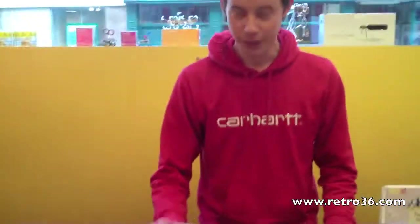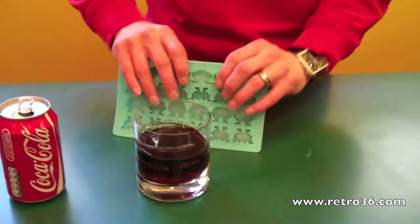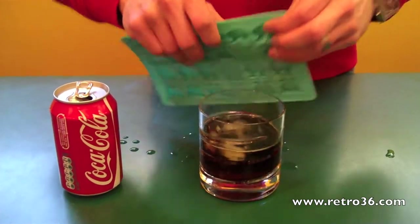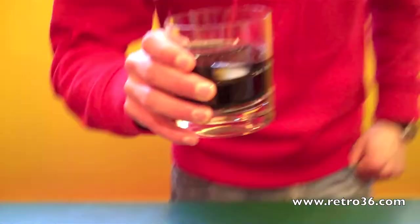Here we go — we've got our drink in the tumbler and our Space Invaders ice cubes. Just plonk them into the drink and we've got some nice floating icy Space Invaders to get your drink nice and icy cold. Cheers!